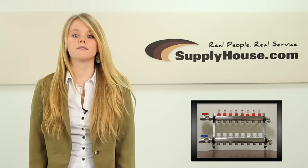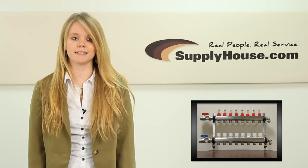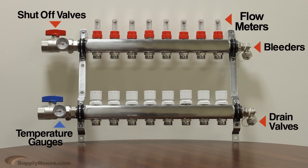SupplyHouse.com also offers pre-assembled manifolds that come with some key accessories that you would normally buy separately. Shutoff valves, temperature gauges, bleeders, flow meters, and drain valves may be included depending on the brand you choose.